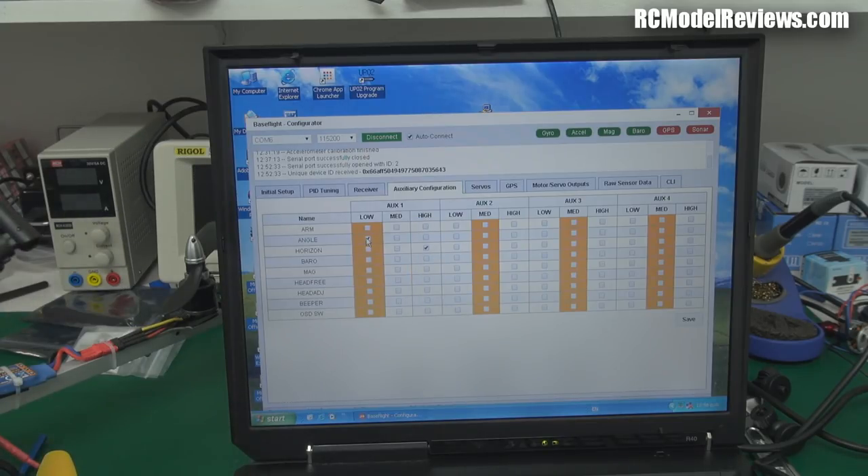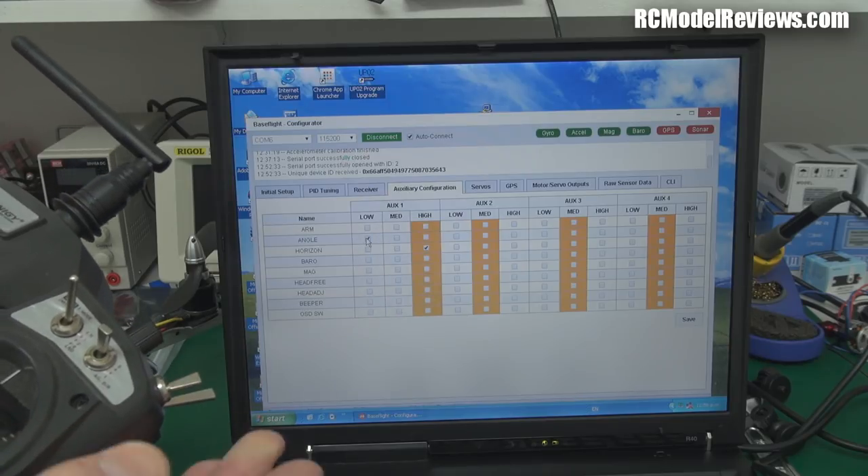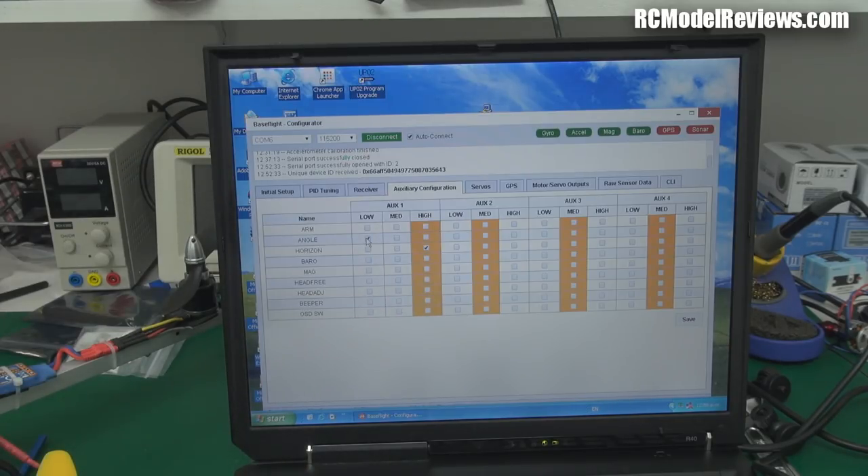Since the Turnigy radios start up with all switches up, it will start up in horizon mode. Horizon mode is really good — it is self-levelling when you release the stick, but if you push the stick right over it goes into rate mode and you can actually do flips. Most self-levelling modes limit you to about 45 degrees, but the horizon mode on the Naze32 lets you do flips without losing self-levelling. Excellent.